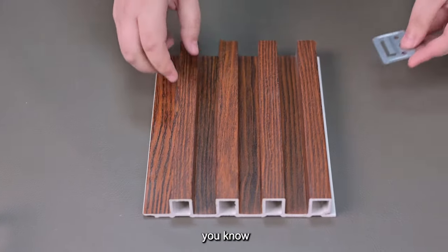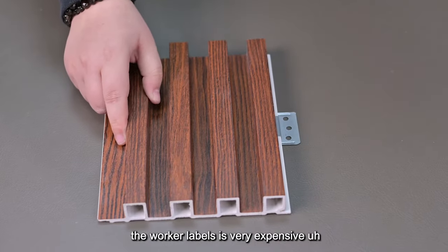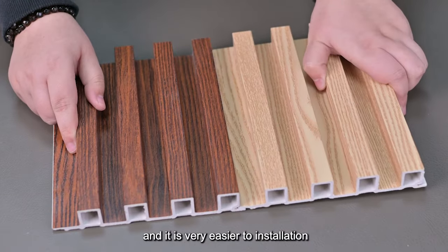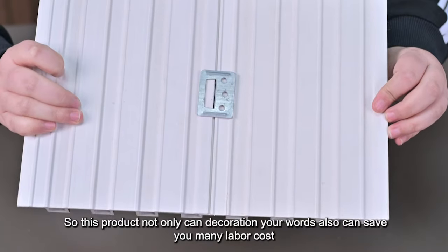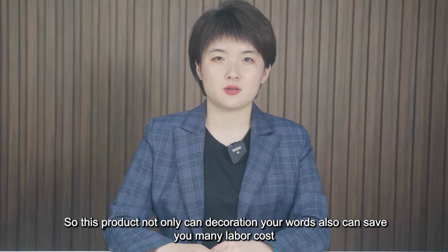In some areas, the worker's labor is very expensive. So this product, you can install it by yourself, and it is very easy to install. This product not only can decorate your walls, but also can save you many labor costs.